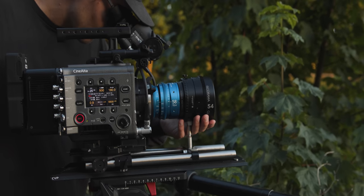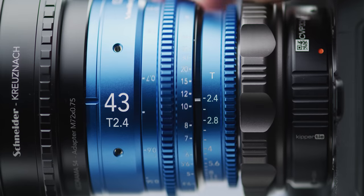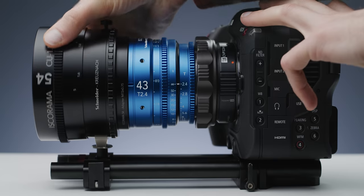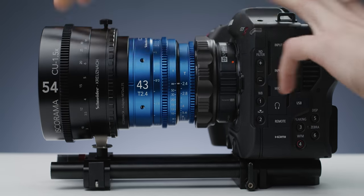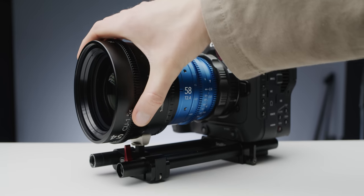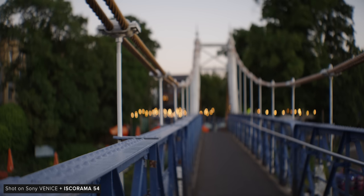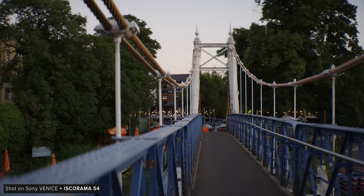One big benefit of the Isco 54 is how focusing works. As with the original, you set your taken lens to infinity and then control focus via the adapter only. There are DIY options that work this way, but lots of anamorphic adapters require focusing on both the taken lens and the adapter, which can be a real pain. The 54 features a massive 270-degree focus rotation that feels very smooth throughout its range, though it does require a good amount of force to move by hand.